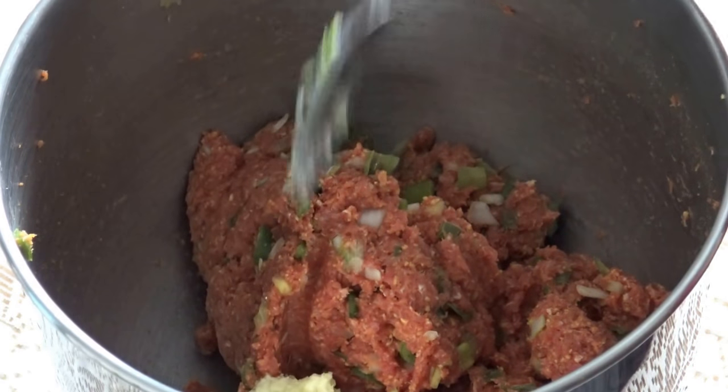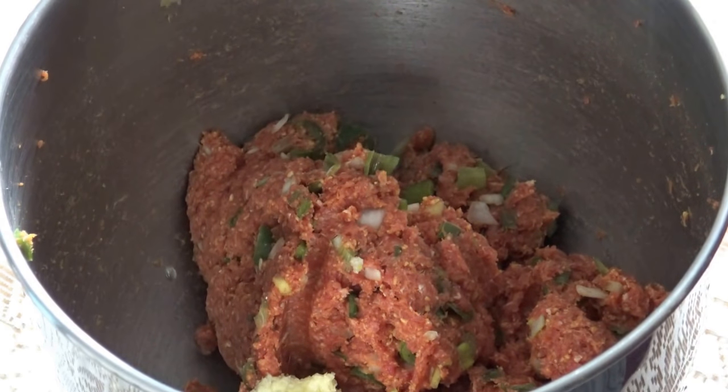Add ginger and garlic paste — forgot to add it earlier. Mix well.